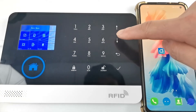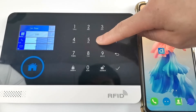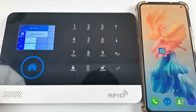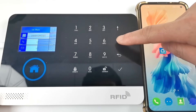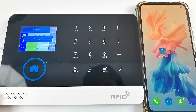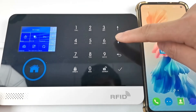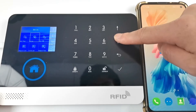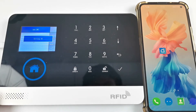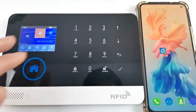First enter the main menu, find Phone, click the first phone entry, and enter the number to receive notifications. Open dial, open SMS setting, click OK. Go back to Settings, select Switch, and click Arm SMS. Turn on the setting, click OK. Return to the main interface — you can now disarm and arm the host through SMS and phone calls.